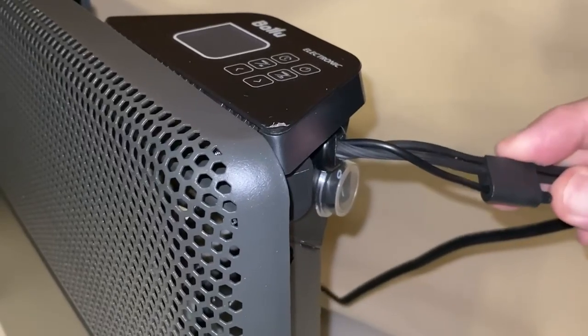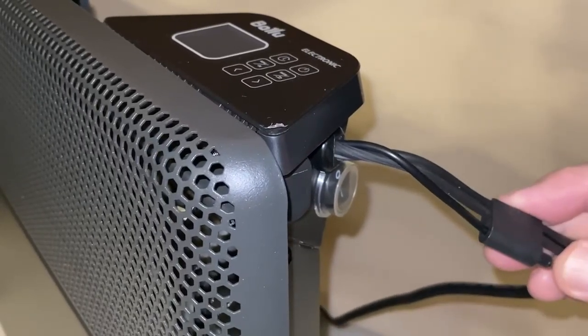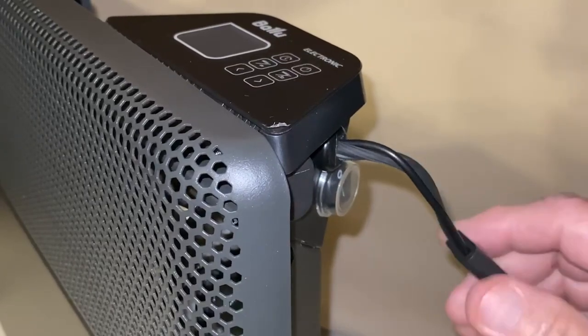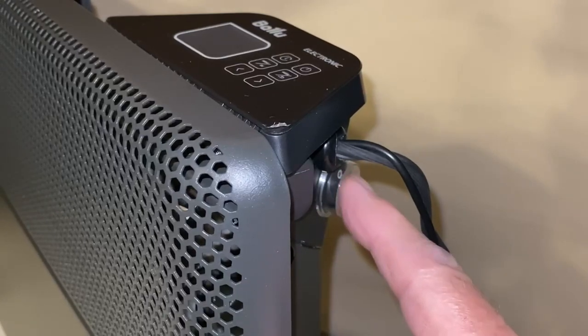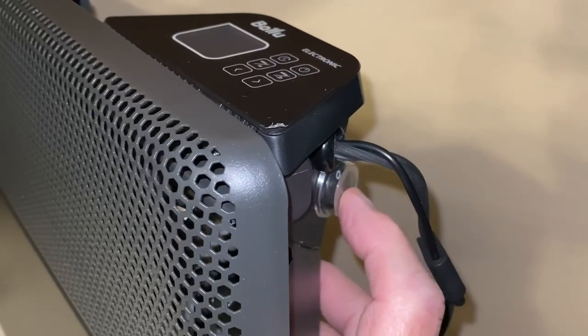This is the temperature probe attached to the cord and the main on/off switch under this weatherproof cover. Down is on and up is off.